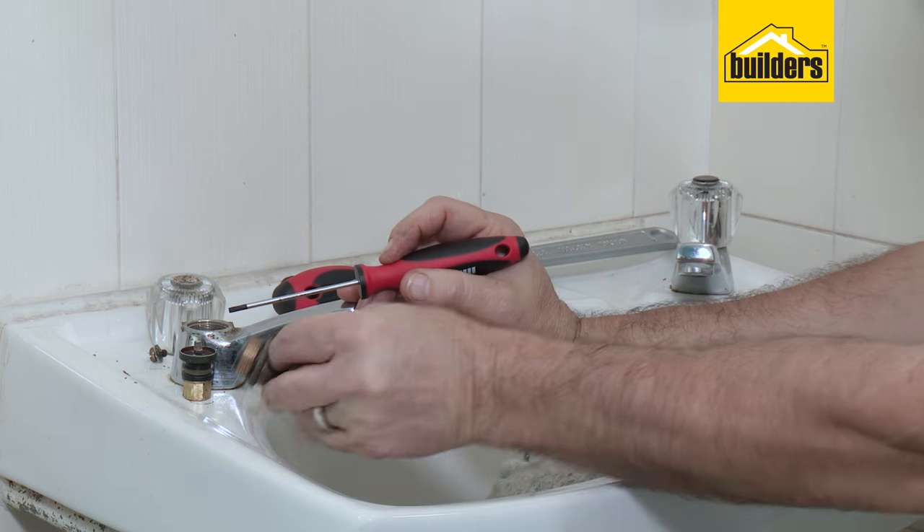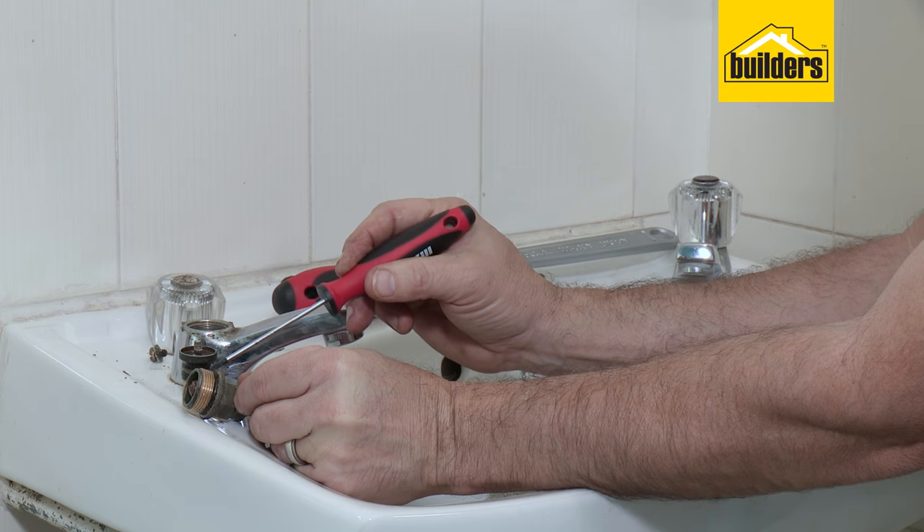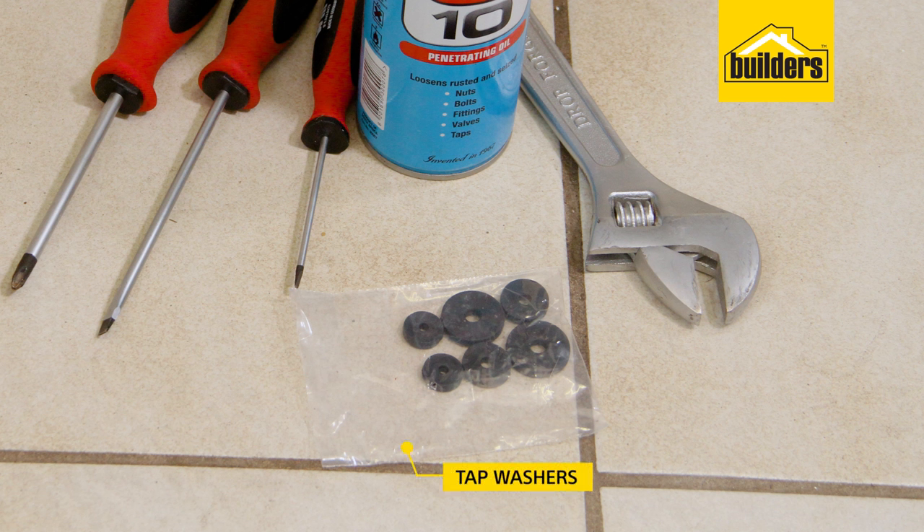Once you've removed your headgear from the tap, you'll see that the tap washer is the one at the bottom. There's also two o-rings which is a good idea to replace as well. You can take the whole headgear down to your local builder's outlet and they will match up all those washers and o-rings for you. Alternatively, you can buy a kit with all the common sizes and match it up yourself.